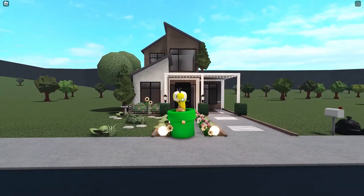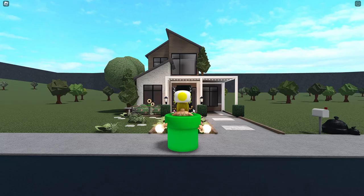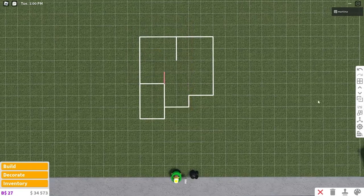We're gonna start building right now so get comfy, get a snack, get some ice cream if it's hot out — it's really hot where I am and it's three in the morning, so not fun. Okay, so this is the layout right here — this is the second floor and this is the first floor.